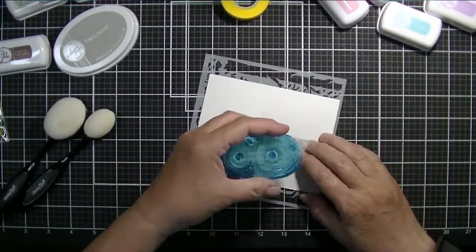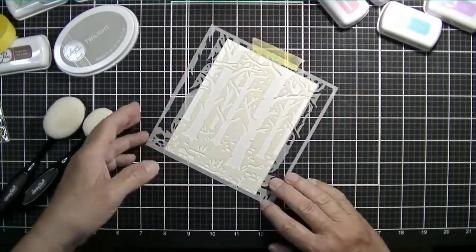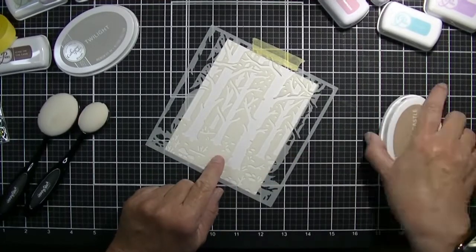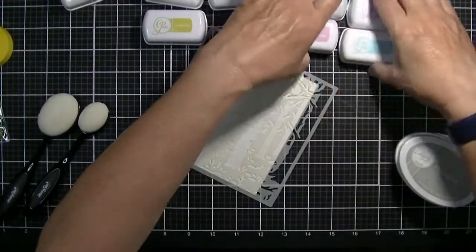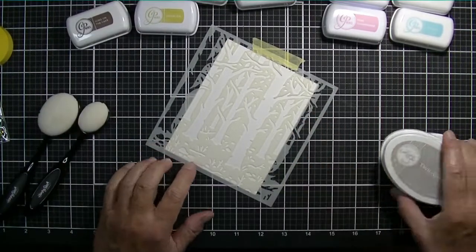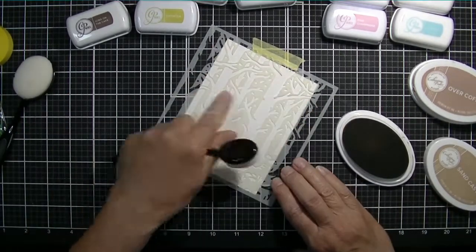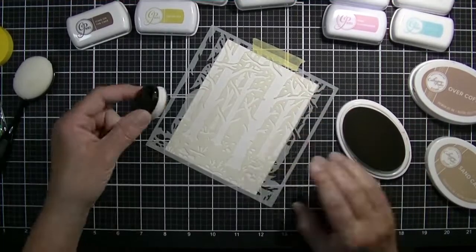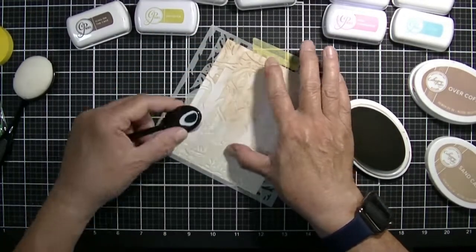So I pulled out the Hero Arts Woodland Forest Stencil. I put a little bit of adhesive on the back of my paper. I've got this yellow tape and I kind of put it on the top of my stencil like a hinge so my stuff is held in place really well. I did pull out some Katherine Pooler inks. I love the Katherine Pooler inks and having the little minis available means I can have a nice collection of her colors. I'm starting out with the lightest of the browns - this is called Sand Castle, and if you don't have these definitely pull out your Distress Oxides because they blend just as beautifully as the Katherine Pooler inks do.